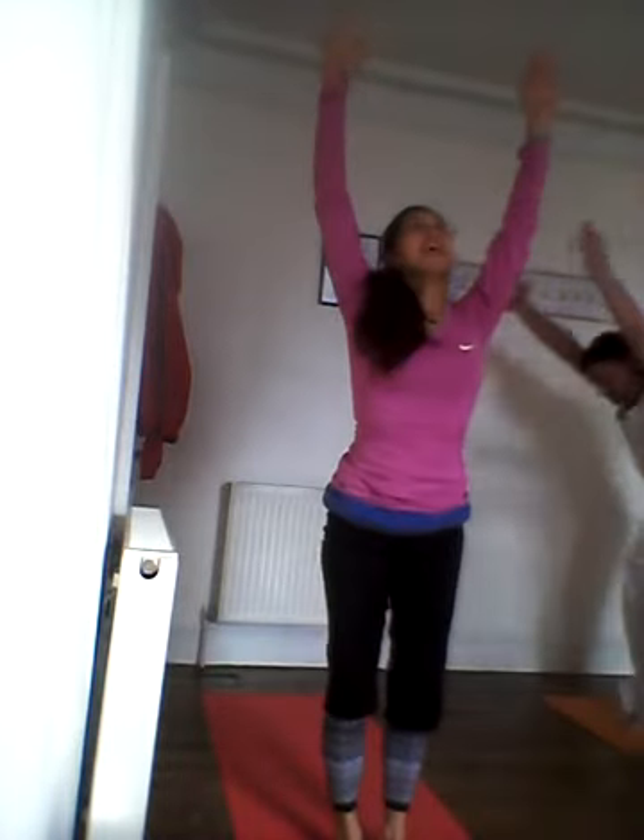Exhale. Inhaling this time, lift your right leg to the front, left leg down, looking up. Exhale, left leg front. Forward bend. Rise and pause at the top. Hands to the heart. Samasthiti.